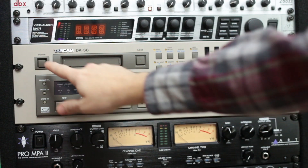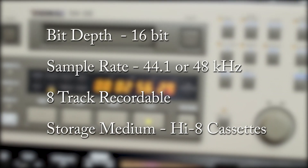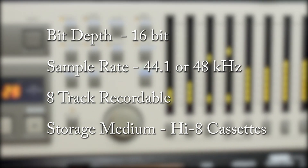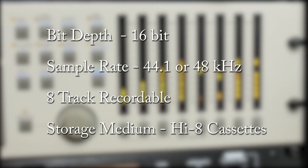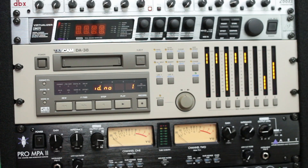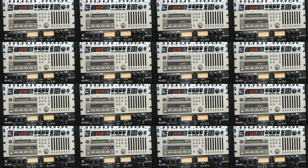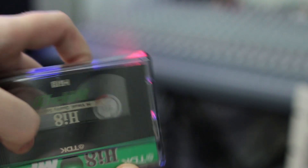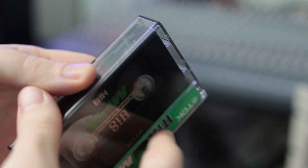So what can this bad boy do? We have an 8-track recorder that records 16-bit linear PCM data onto Hi8 tapes at 44.1 or 48 kilohertz. A two-hour tape is roughly an hour and 48 minutes of audio recording time. You can sync up to 16 DA38s together for a total of 128 tracks. On to the Hi8 tapes — the manual recommends MP tapes no longer than 120 minutes.